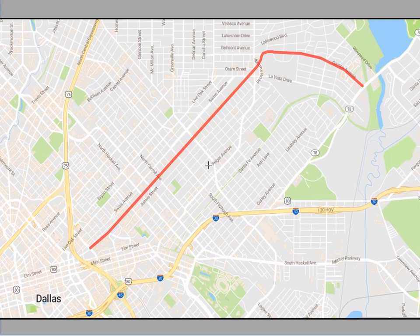The Sidney Smith Memorial Fountain needs to go. Gaston Avenue needs to be renamed.